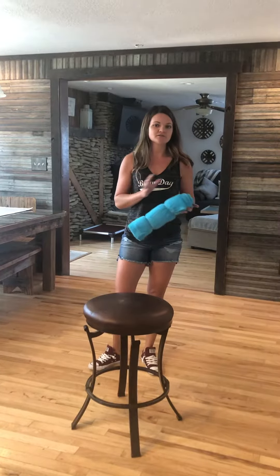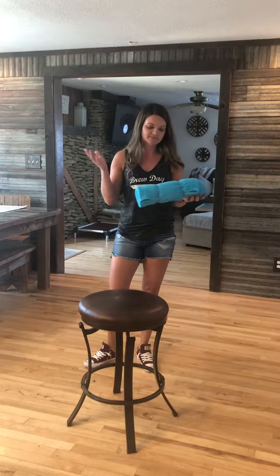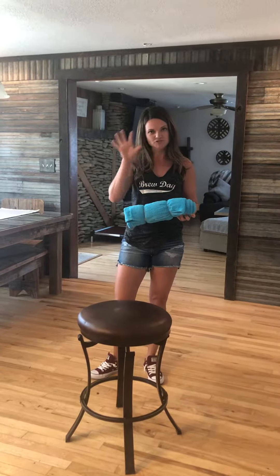Hey guys, I'm going to show you how to deploy a bonker. I don't have a dog here right now that needs bonking, so I'm just going to show you the technique of how you deploy a bonker. Let's talk about that for just a moment.